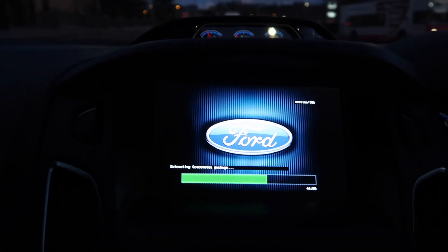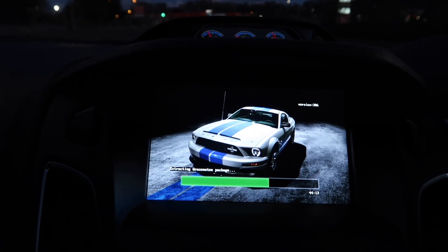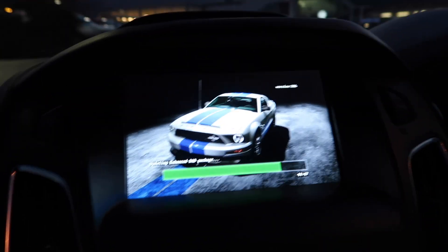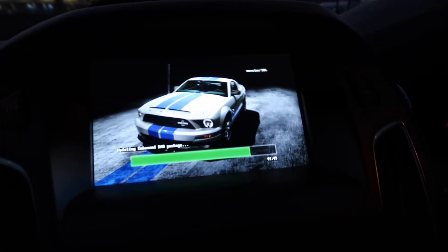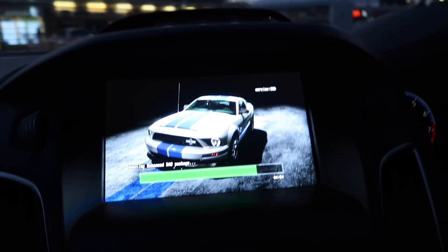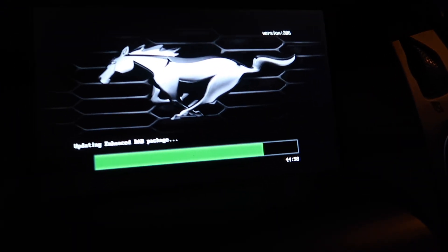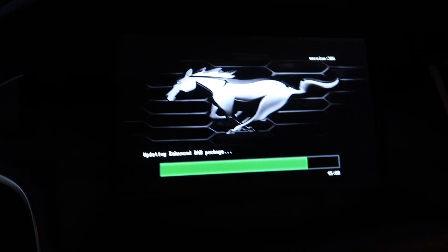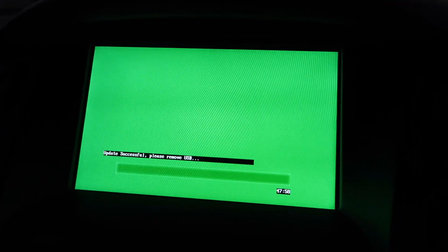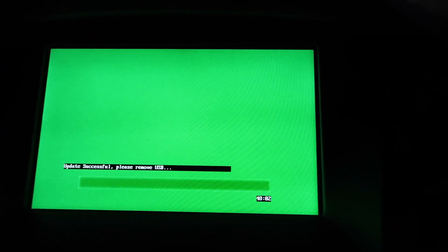At 44 minutes it's moved on to 'Extracting Gracenotes Package.' It's jumped through a couple of different packages that I didn't have time to grab the camera for — they must have been pretty small. Now at 45 minutes it's on 'Enhanced DAB Package.'